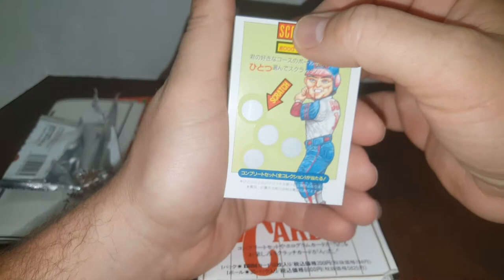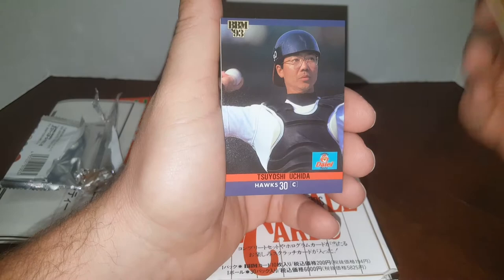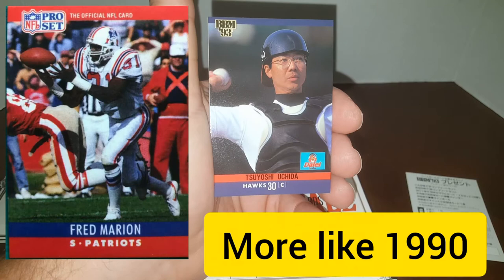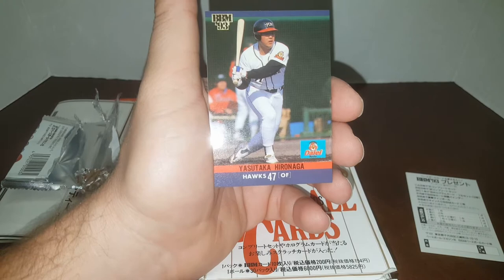There's a scratch card — good luck. I'm wondering if these are one per pack; I could probably tell if I could read Japanese. I don't know who this guy is or if he's anybody notable. These cards look a lot like 1991 Pro Set football — doesn't that look a lot like 1991 Pro Set football? Pretty interesting.